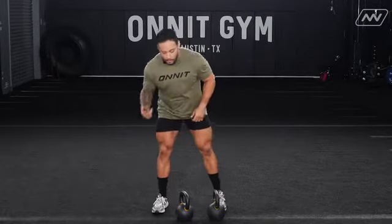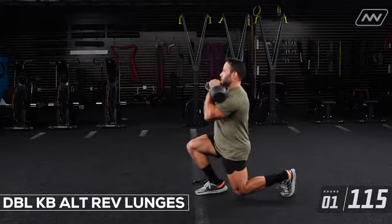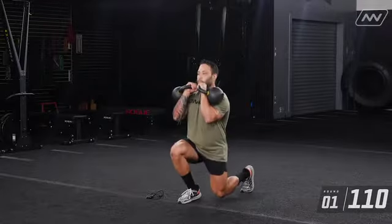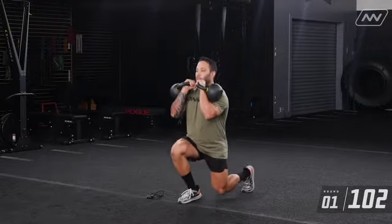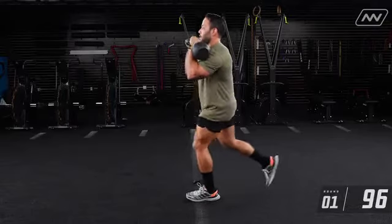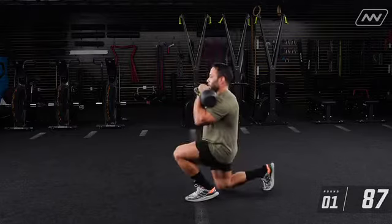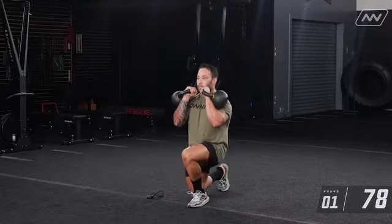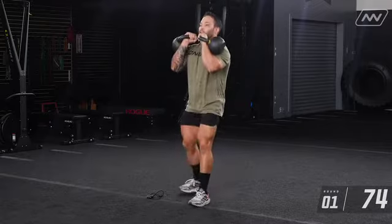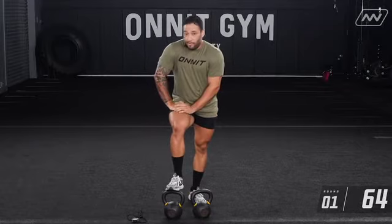I love reverse lunges but every now and then I hate them. Get those kettlebells up in rack. One, two, three, four, five, six, seven, eight — switch — one, two, three, four, five, six, seven, eight. I knocked those out in roughly 50 seconds, so I have about a minute ten to recover. As you can tell I'm out of breath — it's because I'm putting in that work.